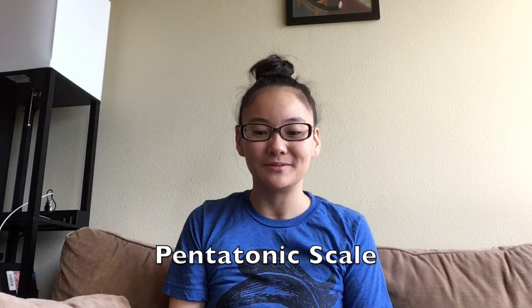Hello scholars and musicians. Welcome to this week's Music Moment with Miss Nakamura. Today you're going to be focusing on your pentatonic scale. We're going to be doing some singing that will help us remember the pitches, plus some hand signals to go along with them.